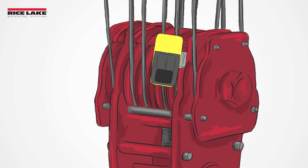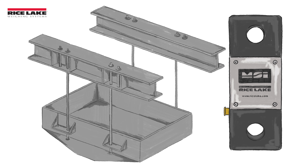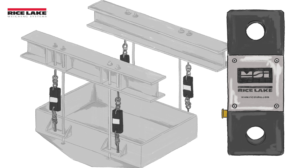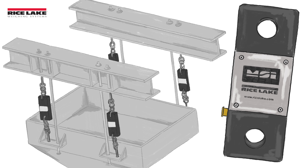The tension link load cells are installed in the load bearing interface points of a lifting structure, especially in hoists with a powered rotator. They can also be installed on certain hoist dead end locations utilizing top and bottom shackles instead of a load pin.